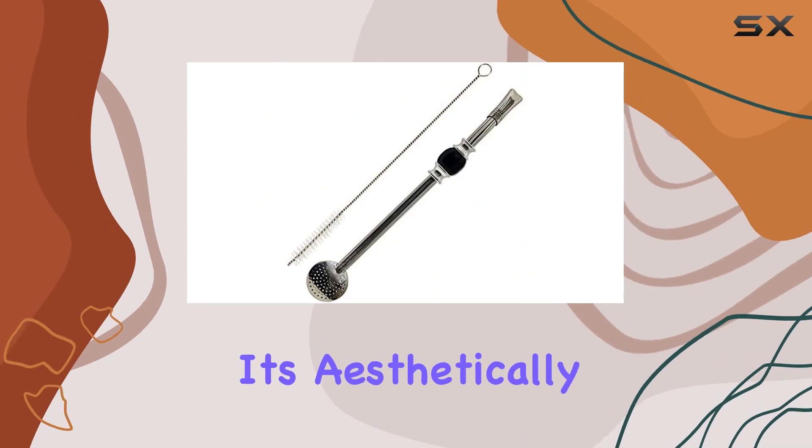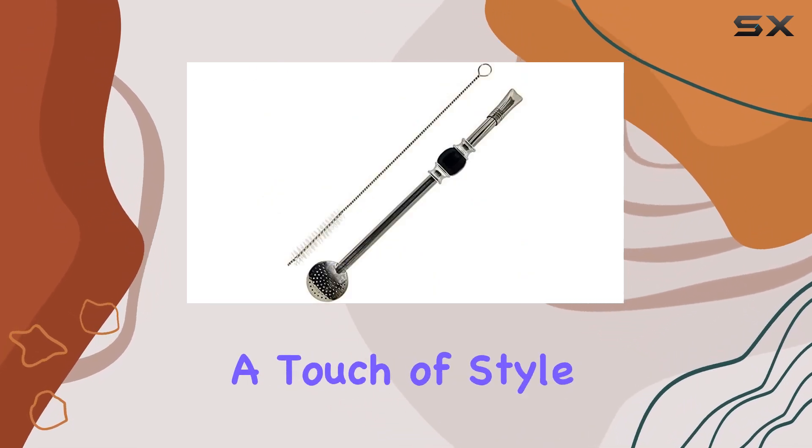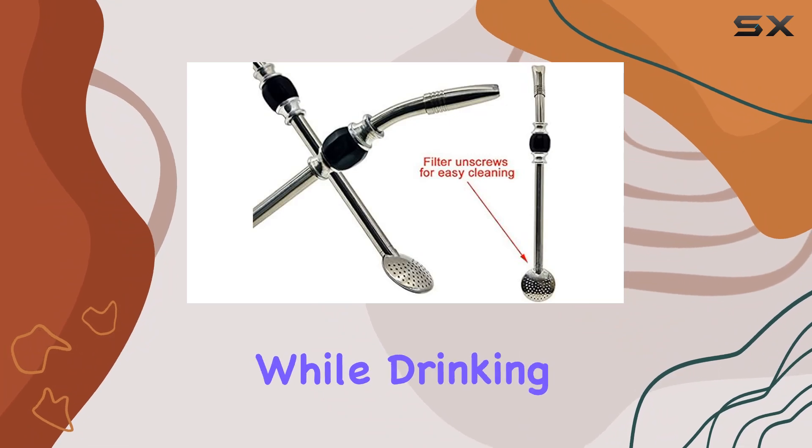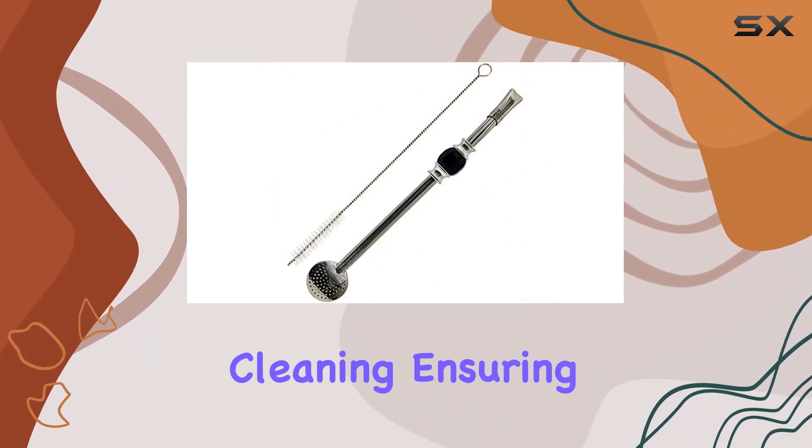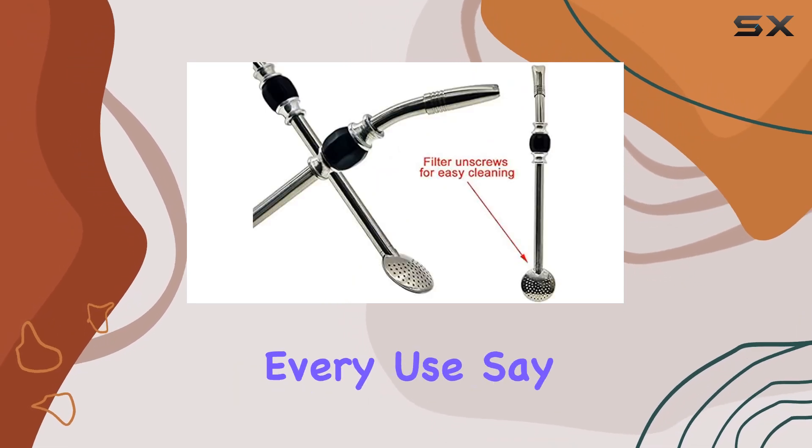Its aesthetically pleasing black bead in the middle of the handle adds a touch of style while also making it easy to grip while drinking. The spiral head of the straw can be easily opened for thorough cleaning, ensuring that you can maintain optimal hygiene with every use.